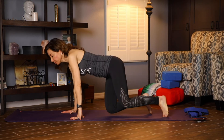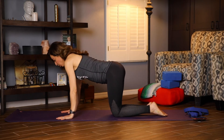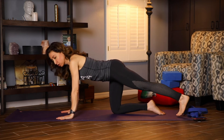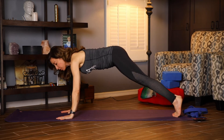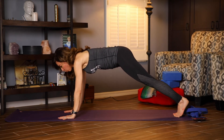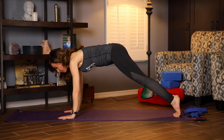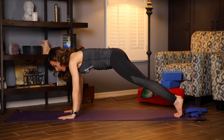We're going to come onto our hands and knees. Extend your left leg back, tuck the toes under, followed by the right leg, tucking the toes under. Make sure you position your wrists underneath your shoulders and spread your fingers wide. Rock forward and come back on the balls of the feet a couple of times. And let's hold this plank.